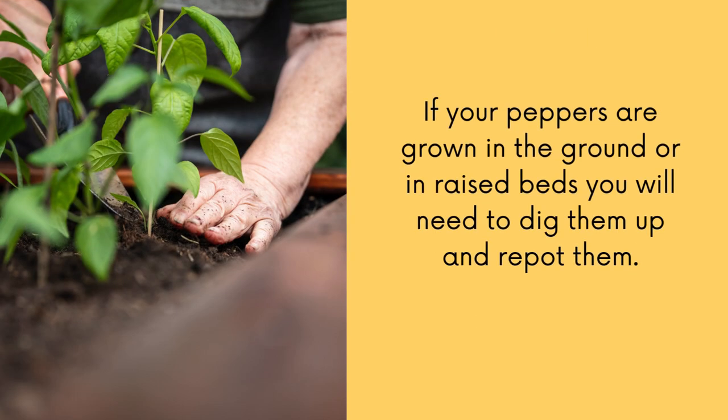It's important to know that if you have pepper plants growing in a raised bed or in the ground, you will need to dig them up. Just dig around, get as much of the root as possible, inspect your roots and clean them, then get a container, put fresh soil in, and repot the pepper plant. Once you're done repotting, you're then going to bring it indoors to encourage dormancy.